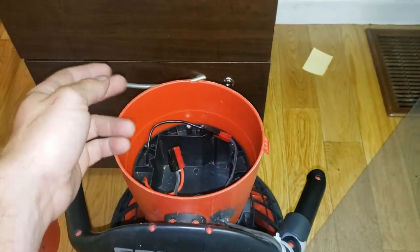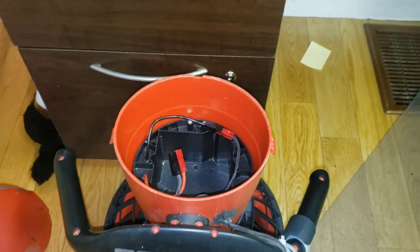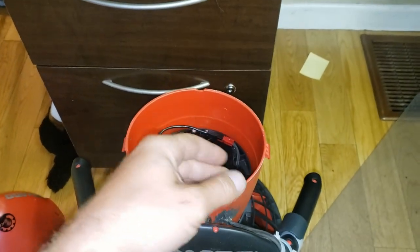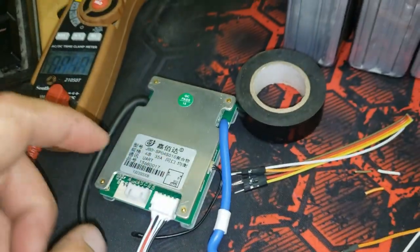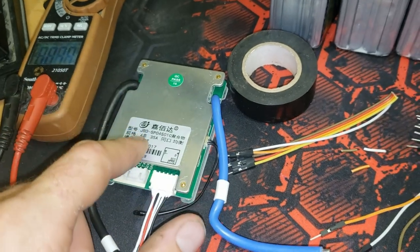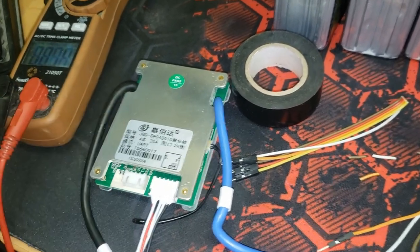The only downside is I can't see the voltage or the percentage unless I take this whole thing apart, and it's kind of a pain when it's all wet. So the nice thing is I let a lot of people use it, and if anything ever happens I can disable it with my phone and all kinds of stuff.